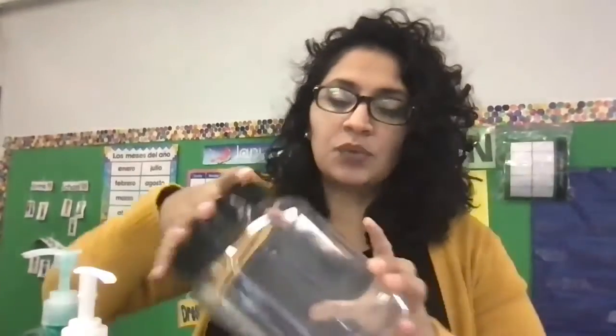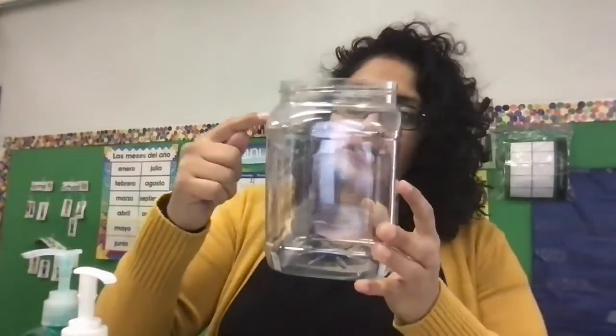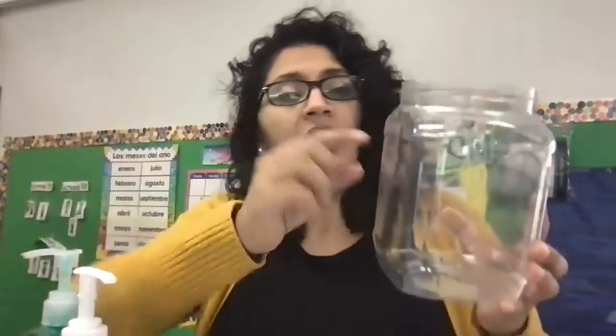The first thing we're going to do is fill this up with water all the way to the top — but not the whole thing. Just leave a little bit of space. We're going to need that space. So I'm going to go fill it up and I'll be right back.